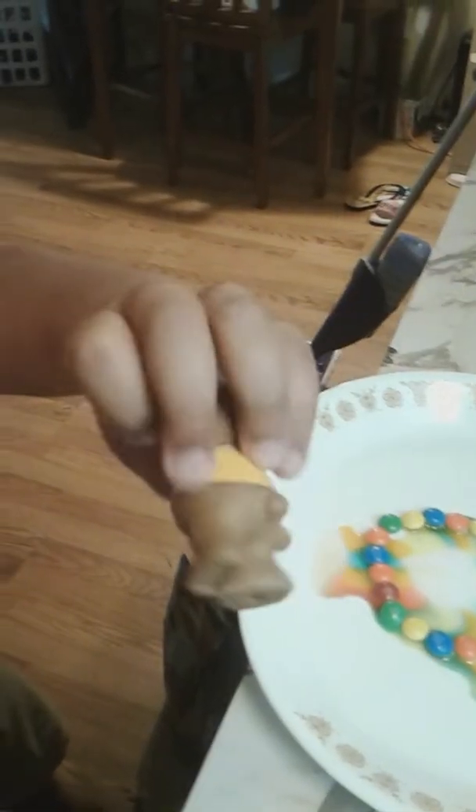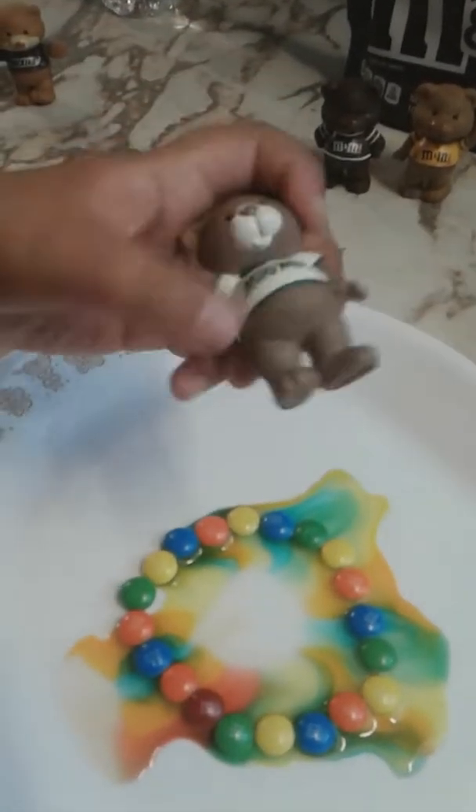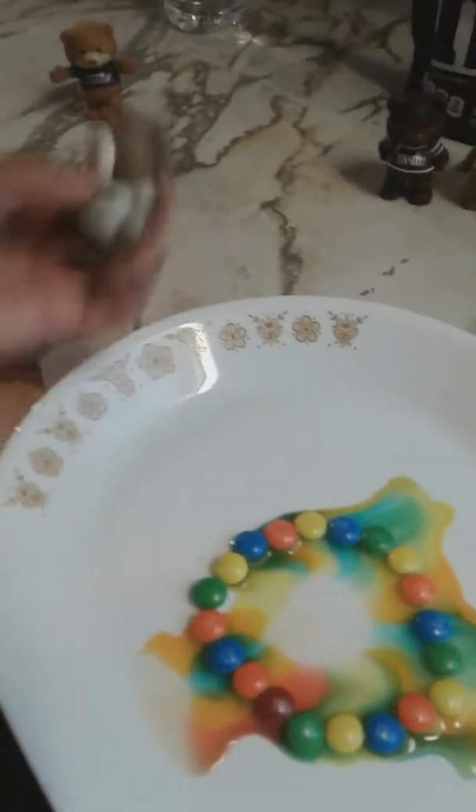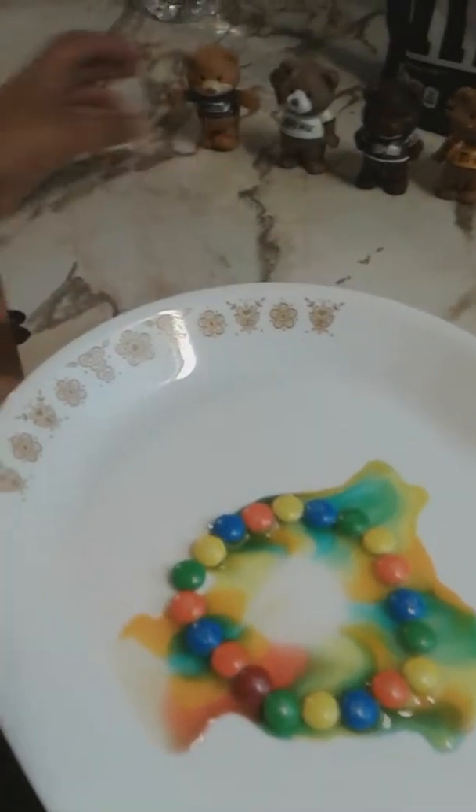Today I'm showing you the candy bar bears that you can collect. Peanut M&M's — here are the Peanut M&M's. Here's Chocolate M&M's, regular with real chocolate and no nuts inside. Milky Way, which is also chocolate. And finally, Snickers. You can search them on eBay and collect all four of them.